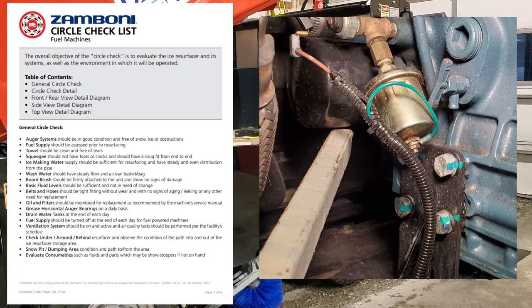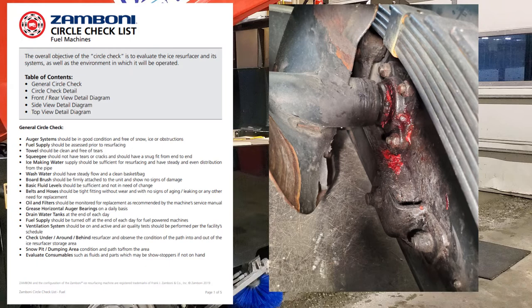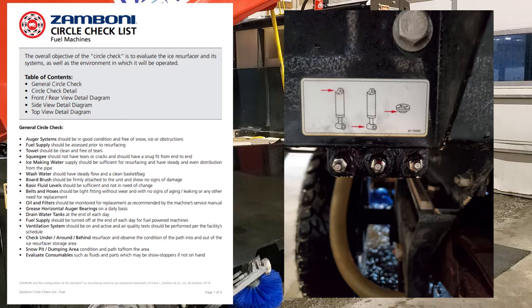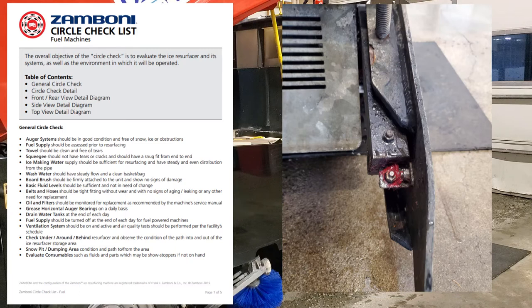Oil filters should be monitored for replacement as recommended by the machine service manual. Grease horizontal auger bearings on a daily basis, and that's also true with your vertical bottom auger. You want to hit that auger bearing daily because of moisture issues. If you're washing the machine out after each cut it's not as big an issue, but if you're not washing them out, you have to be greasing those bearings every day because you'll have constant moisture going into them.